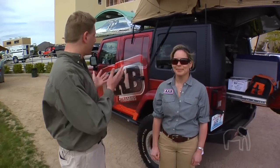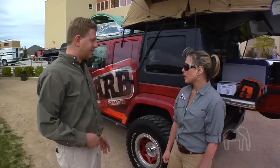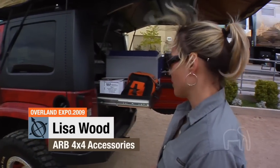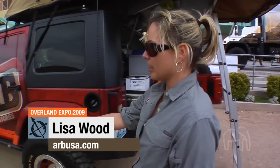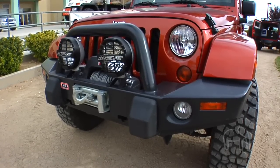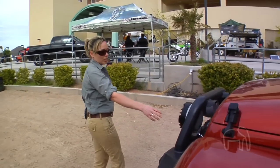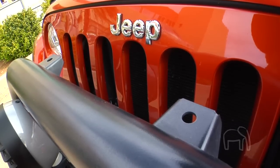We're here with Lisa Wood, Marketing Manager for ARB. We're standing in front of the new ARB Jeep Wrangler Unlimited. On this vehicle we've done a rear bumper with incorporated trailer hitch. We also have rock sliders, and the front bull bar is one of our flagship products. It has an integrated winch location, lights, and tabs up top for CB antennas.